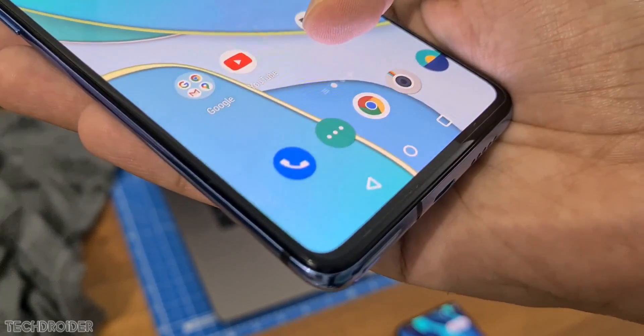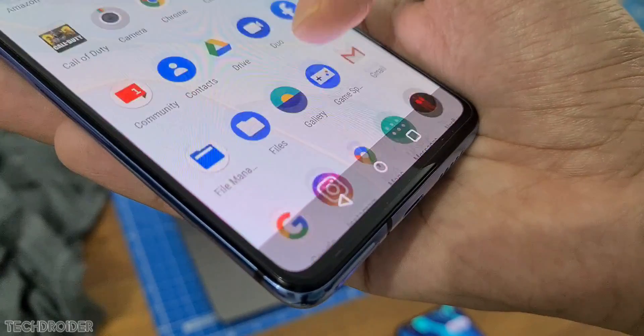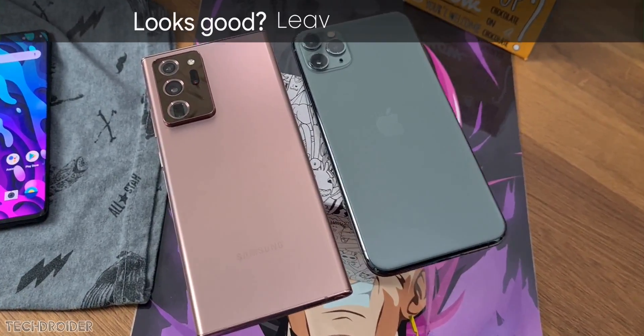Hey guys, so OnePlus is going all out with the OnePlus 8T. They say it is the never seen before true flagship which is gonna outperform any top notch flagship phone selling right now.